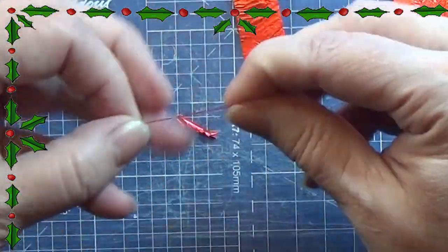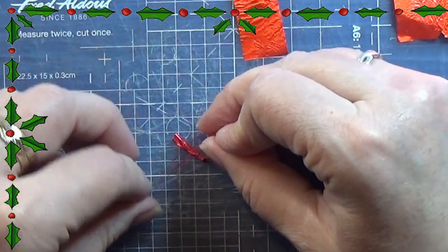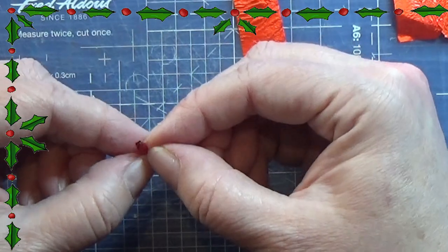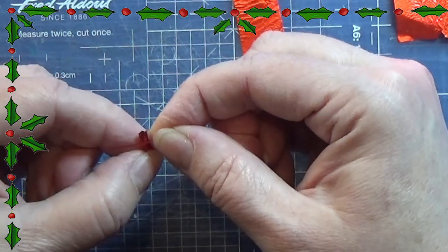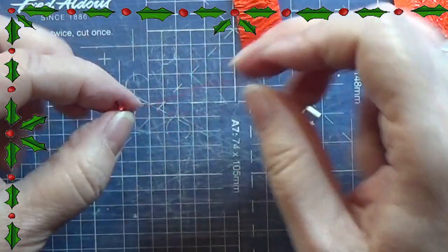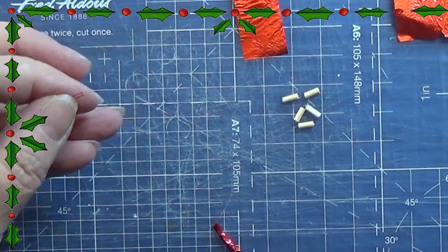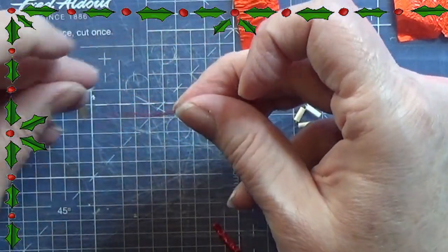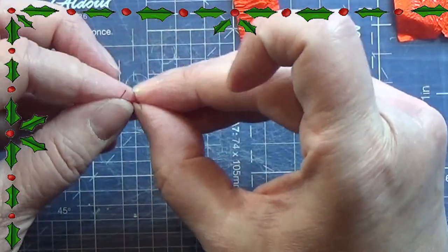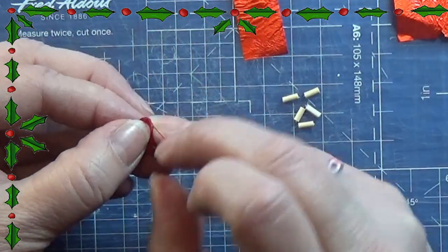I am taking some sewing thread and making a tiny knot, putting this little thing in the loop and pulling really really tight on the string, making sure that the little wood piece is not where I am making the little knot. Then I am cutting off the excess and doing the same again at the other end, making sure that my wood piece is in the middle of these two small knots.